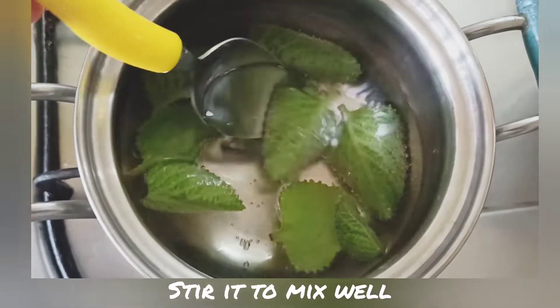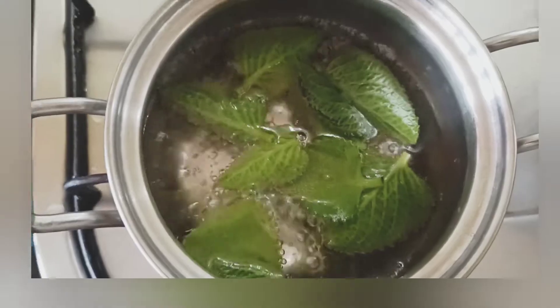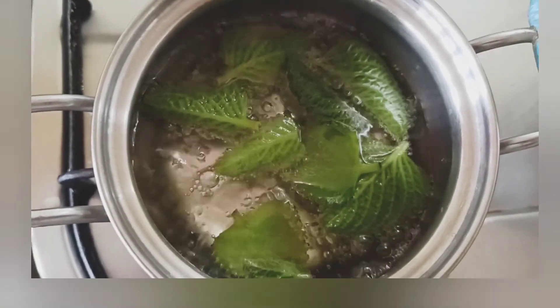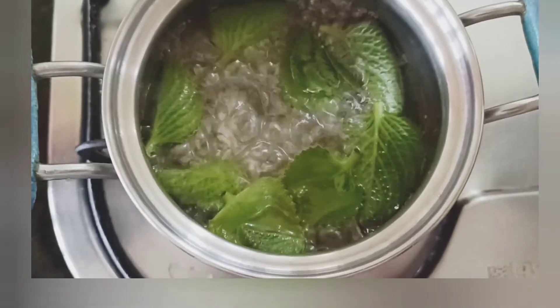I'm slowly crushing the leaves with a spoon so that the juice of the leaves gets into the water. We can let it boil for a few more minutes until it turns a yellow color or the color changes.